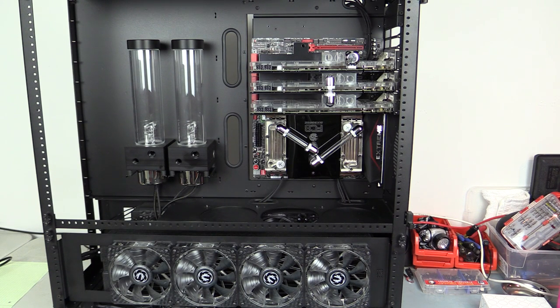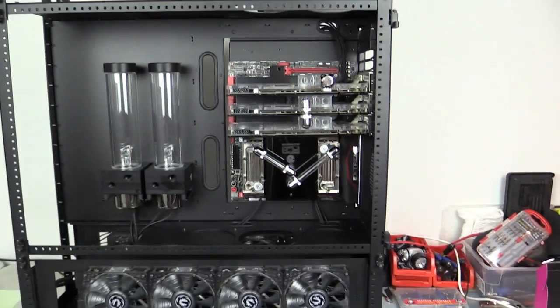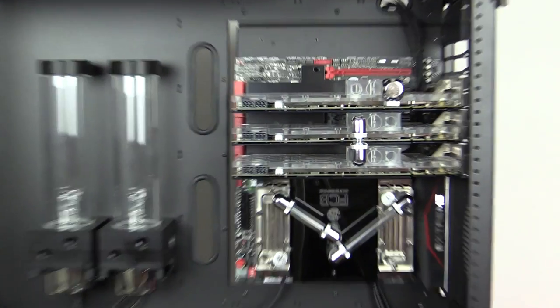Hey guys, Ronzenut here. This is the next in the build log for the STH10 monster build. Right now I'm looking at figuring out the best SLI fittings to use across the CSQ blocks on the graphics cards, so let me zoom in a little bit here.